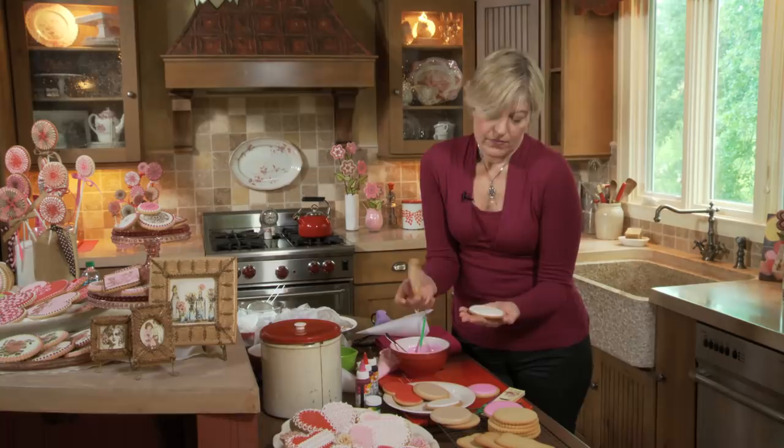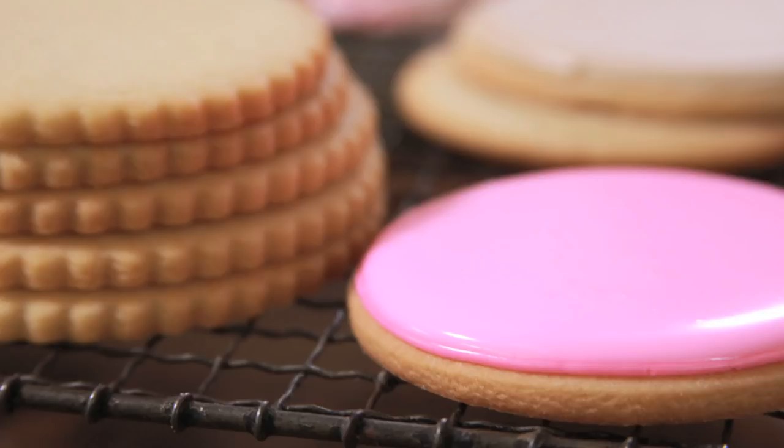We just finished top coating a whole cookie. Now I'm going to turn to top coating a portion of a cookie — or rather outlining and flooding a smaller portion, which requires more intricate piping. I'm going to sit down for that task, so let me clean up a bit and get back to you.